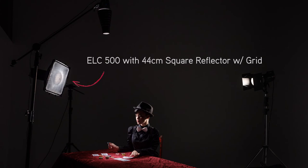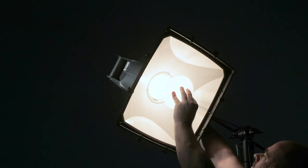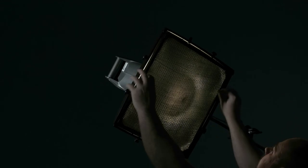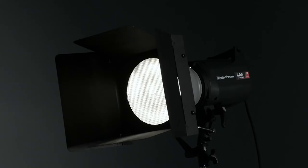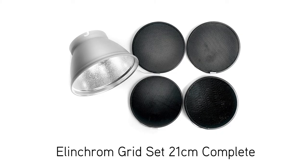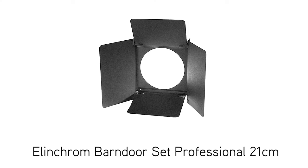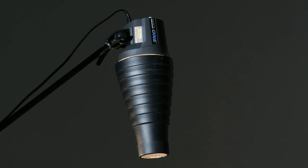Just to do a recap on the equipment we used today. Our main light was an Elinchrom ELC 500 with a 44cm square reflector and grid — and I also had a translucent deflector mounted inside, which softens the light a little more and cuts the output down slightly. For the backlight, another ELC 500 head with the 21cm reflector and a 30-degree grid, which is part of the Elinchrom grid set 21cm complete, coming with 8, 12, 20, and 30-degree grids. We also added the Elinchrom barn door set 21cm with frame to cut that light down further. And as our down light lighting up the chips and cards on the table was the Elinchrom D-Lite RX1 head, with the Elinchrom snoot and grid on the front.